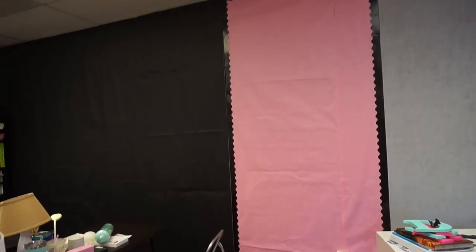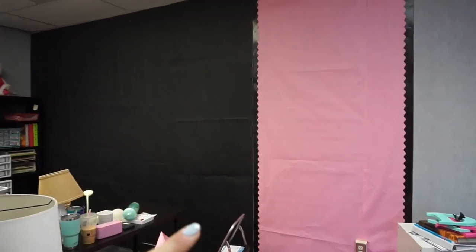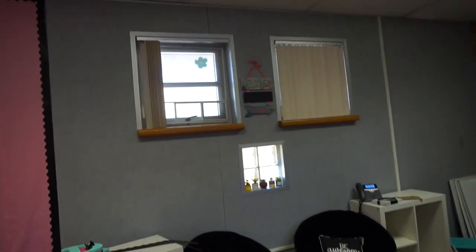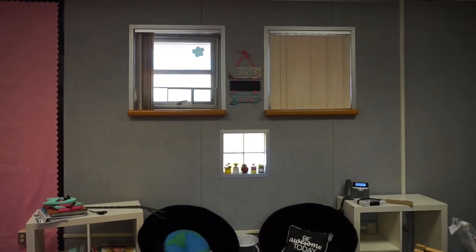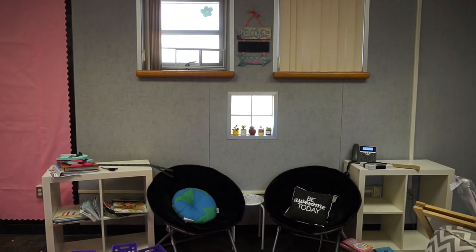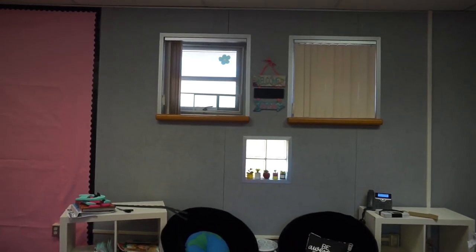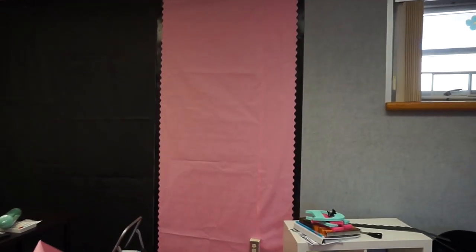Okay guys, here's the progress so far. We've got all black and I'm gonna do a colorful border around that, and then I have pink with a black border. And then I think I'm just gonna use the rest of my wood to frame in this wall - I think I'm just gonna go for it and do it and just pretend like that wall doesn't have a different color wood on it, because I have so much wood and it's so pretty.